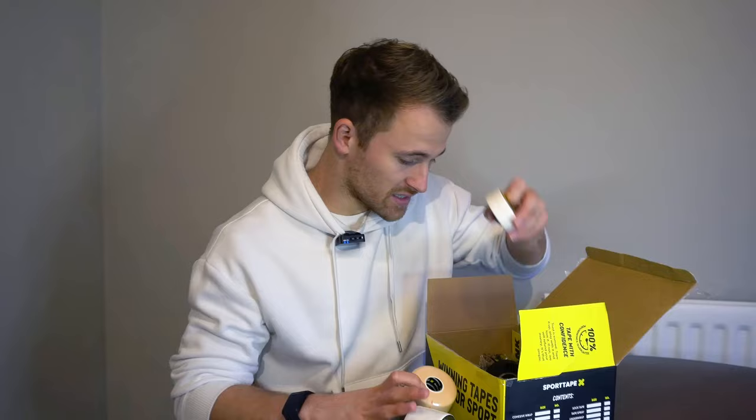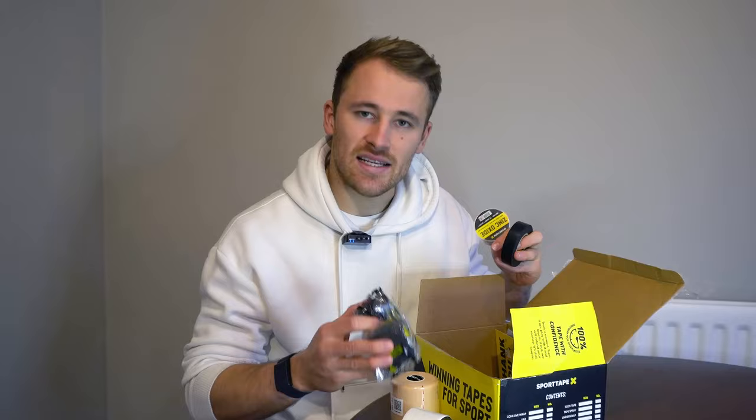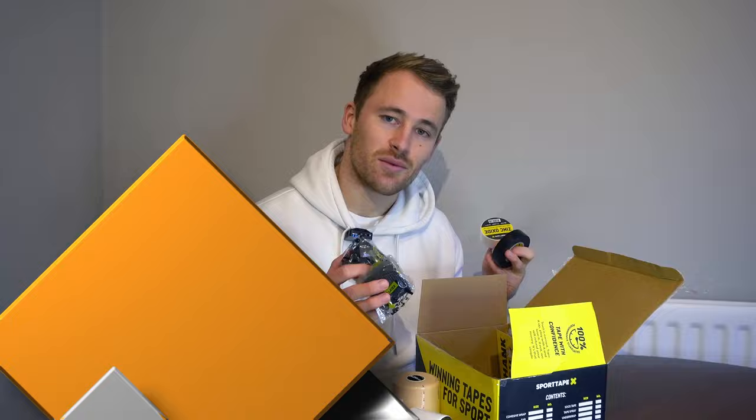As we open up the box, you can see what the bundle includes. We've got tape for the wrists, tape for the fingers, tape for your socks, stretchy tape, tough tape, waterproof tape — everything you could possibly need to make sure your hands are in good order, and also a little bit for your socks and shin pads. I'm going to go through each of these tapes one at a time, tell you what they're used for and how to use them.